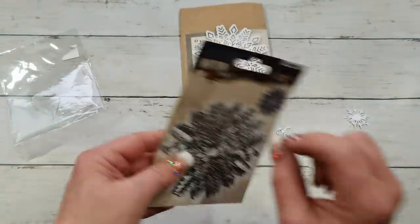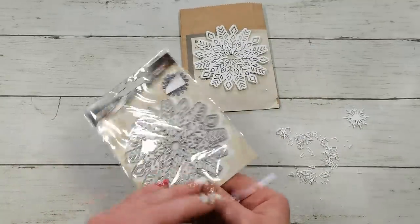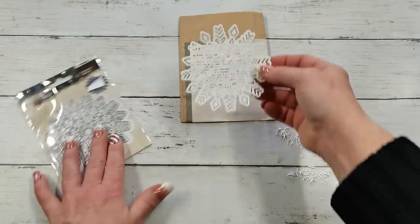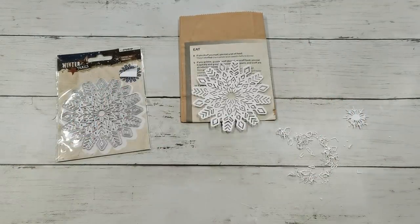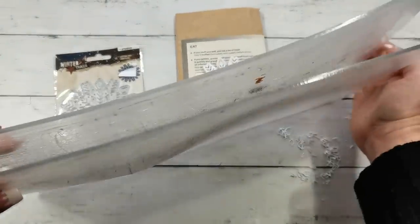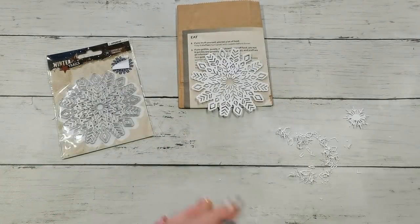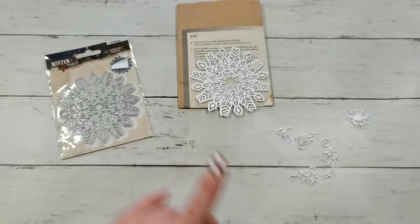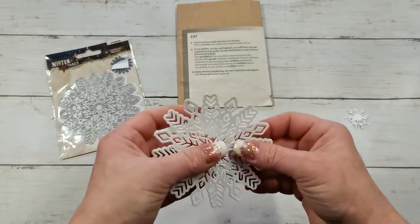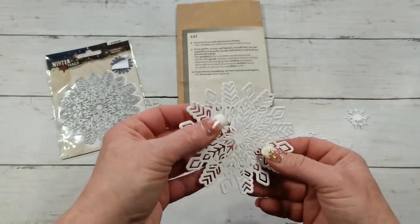I already took it off camera this time because last time I was so scared. This die is amazing — I'm going to show you my plate. I was expecting to have huge problems die cutting because my cutting plates are really destroyed.